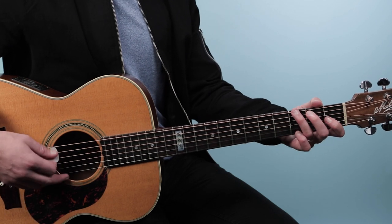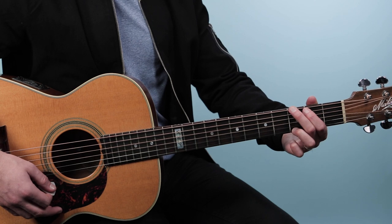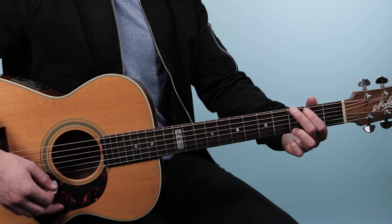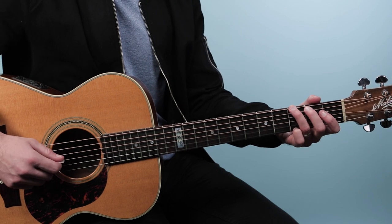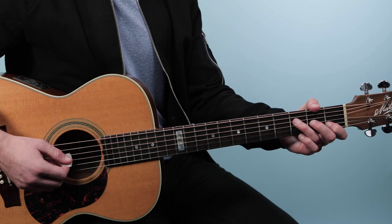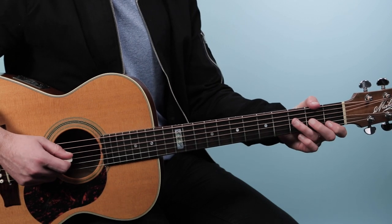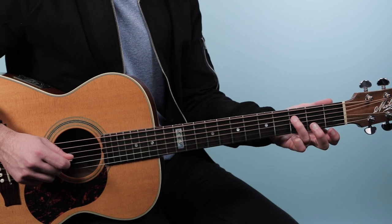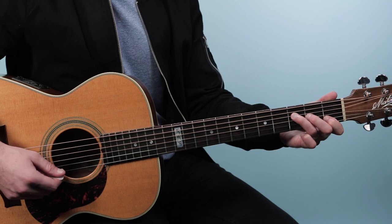Then we go to a G — you can go to any G that's comfortable for you. I'm using a three-finger G like this: 3, 2, open, open, 3. And then an F major 7, which is from the fourth string down — just all my fingers lined up here: 3, 2, 1, and then open.